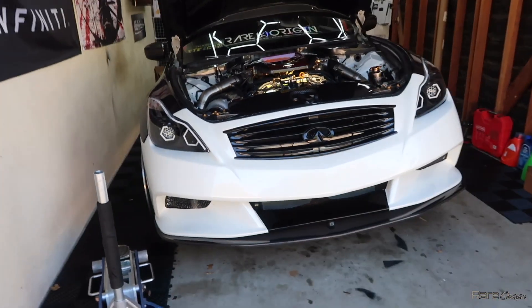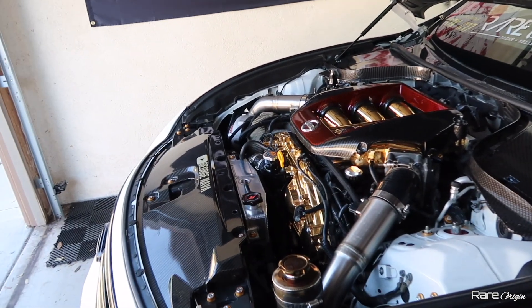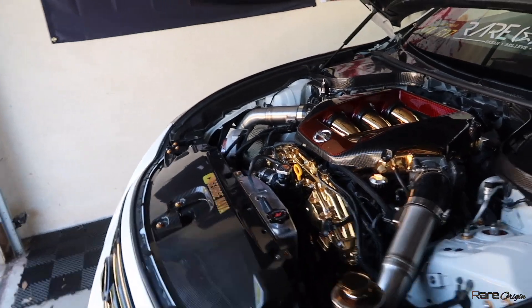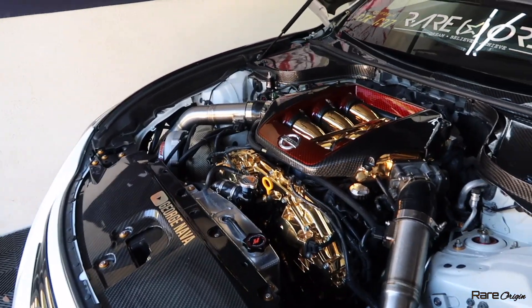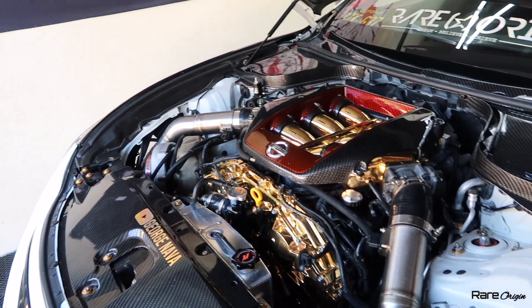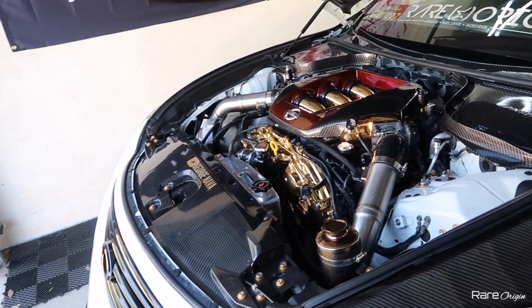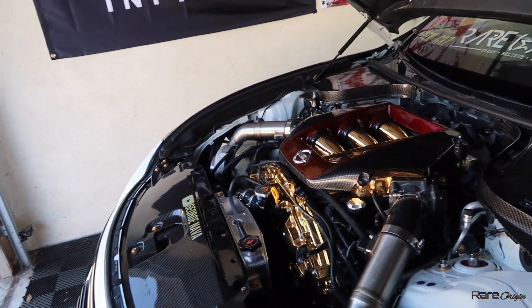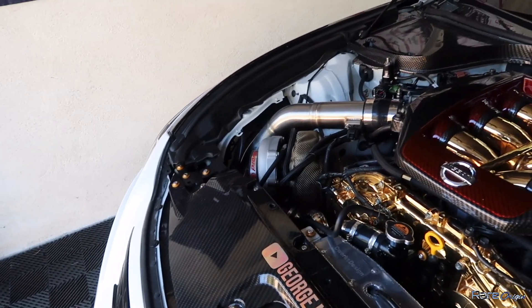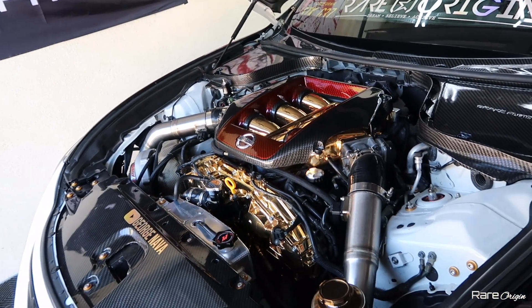All right, time to bring the car down. We removed one of the jack stands and this is how the car looks. Also, a question I've been getting on Instagram about the GTR manifold is whether it's worth getting or not. Let me tell you — if you have the money for it, go for it, but it's only for looks. It's not going to help you performance-wise. If you're naturally aspirated and you get the GTR manifold, you're going to lose about 20 to 25 horsepower. Keep that in mind.